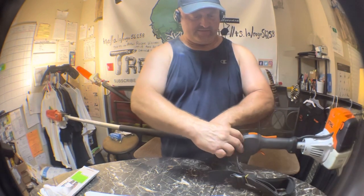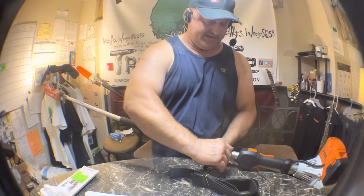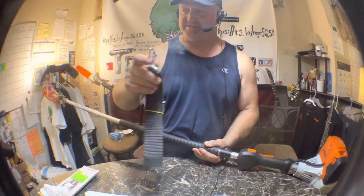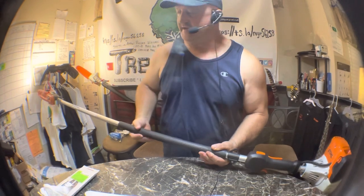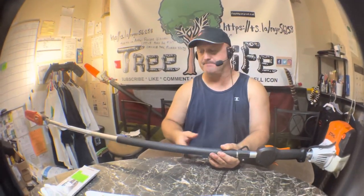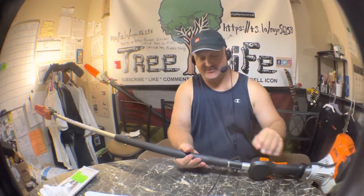This thing comes with this little strap — and that's the first thing I throw away. I do not need this strap. I don't know if they use that for weed eating or what; you usually see those on weed eaters. If you guys use that strap, let me know, because I've never used one in 20, 25 years.